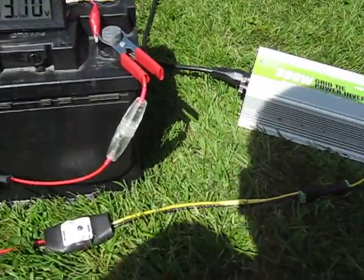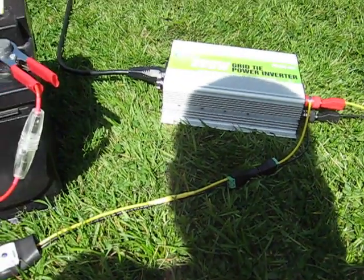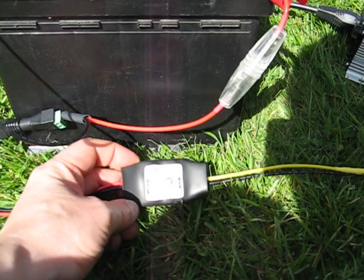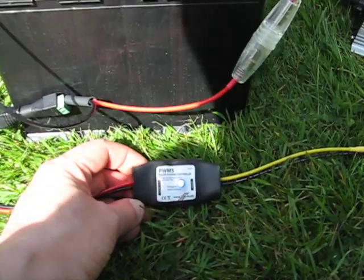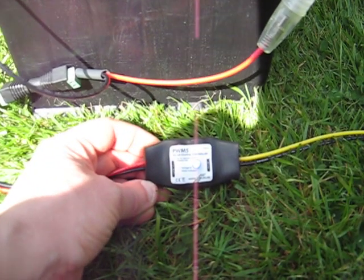As far as I'm aware, this is the only solar charge controller that has 12 volt grid-tie inverter compatibility. This is the PWM5 solar charge controller from 256.co.uk.